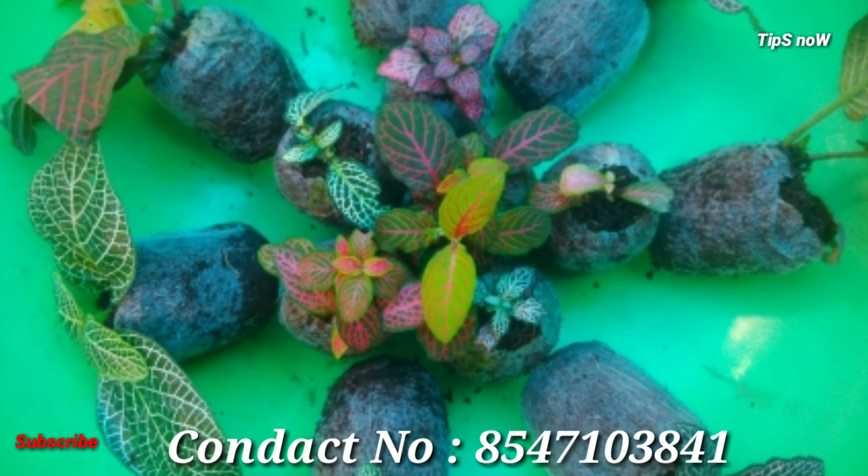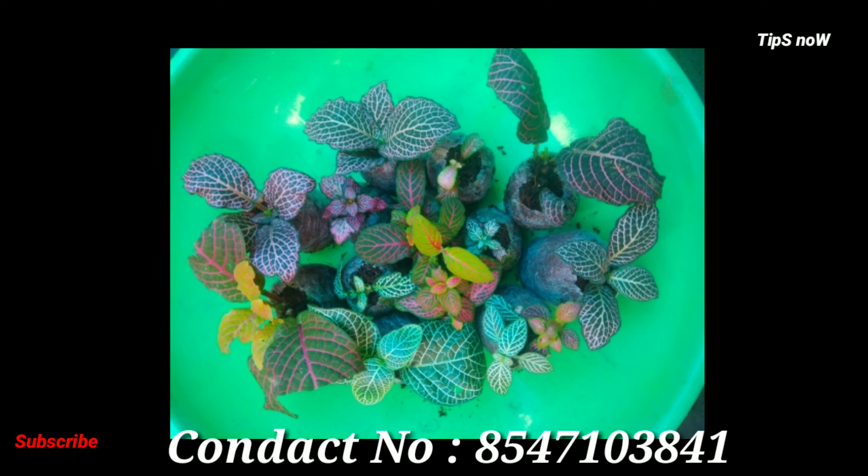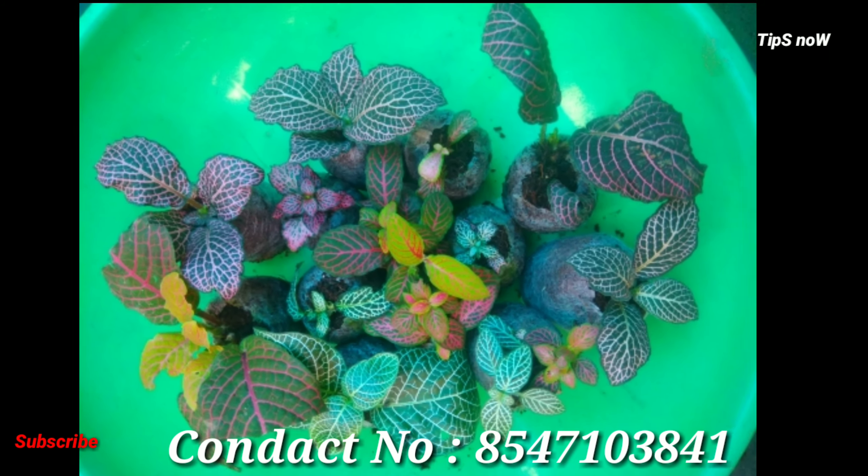Hi friends, I am Idhula Majeesh. Welcome to this video. In this video, we have a few varieties of fittonia.